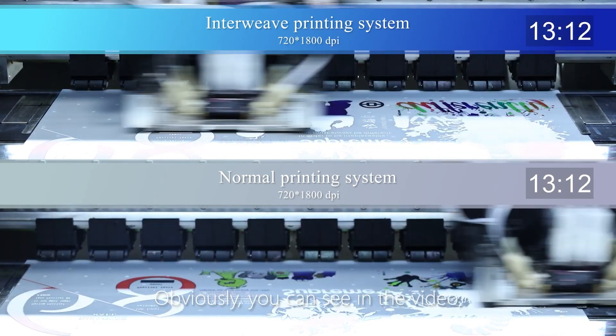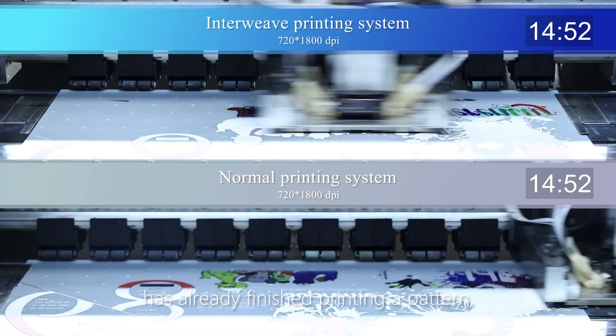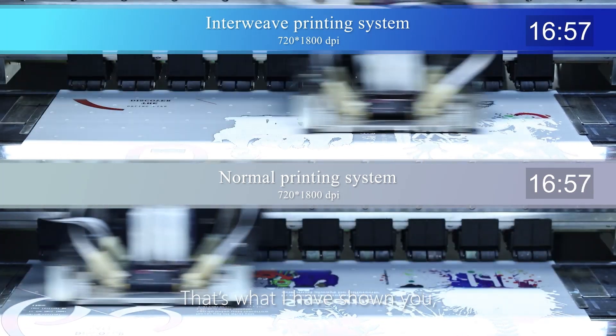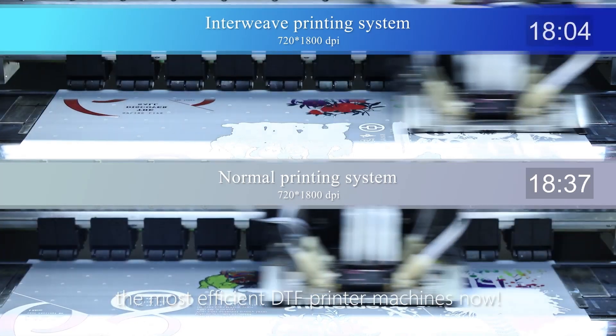But firstly, you can see in the video: when InnoWave printing program has already finished printing the pattern, the traditional one is just in the middle of the process. That's what I've shown you — the most efficient DTF printer machines now.